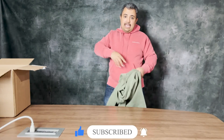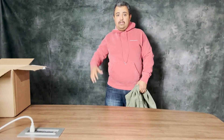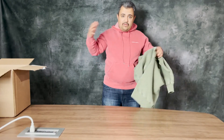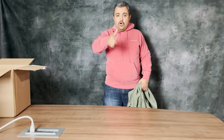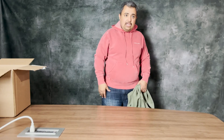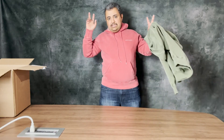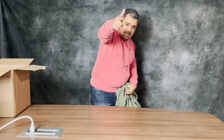Thank you guys! Don't forget to share, subscribe, and like. See you in another product. If you're a company and you want to advertise your product — unboxing it, wearing it, trying it — go to our website unboxingcanada.com or .ca, reach out and we'll do that for you. Don't forget to share, subscribe, and like. See you guys — hasta la vista — in another video!